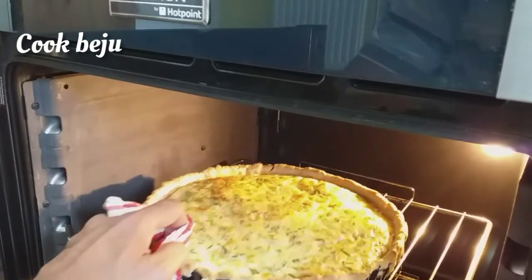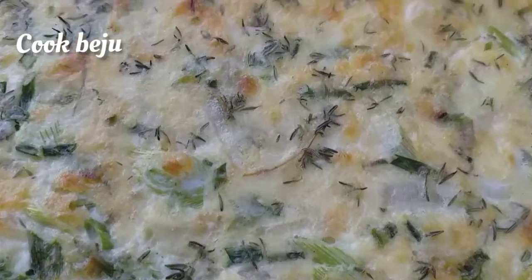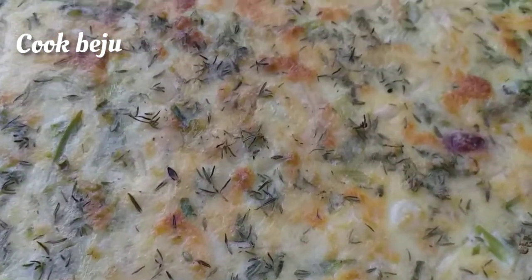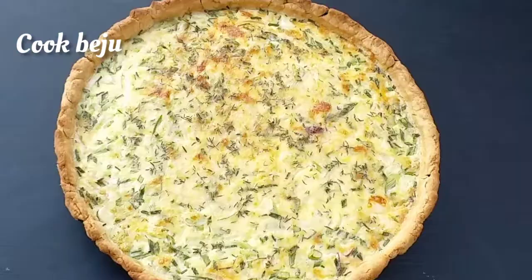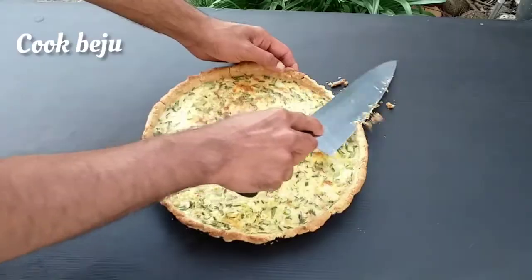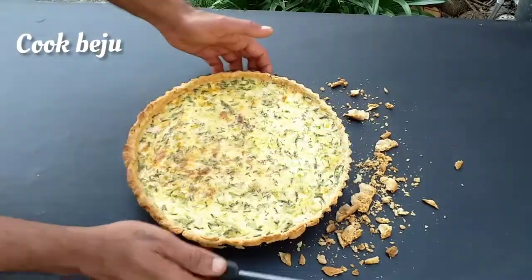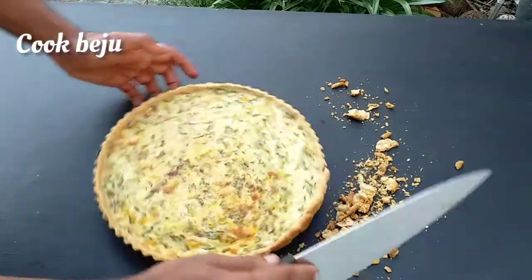The quiche mix is all set so it's ready to come out. Now is the best time to trim off the overlay pastry to achieve a beautiful finish.